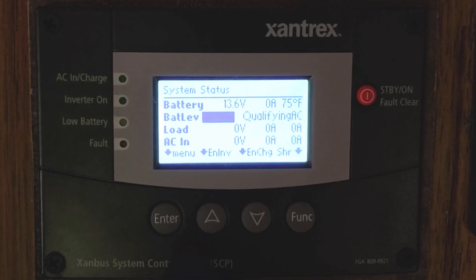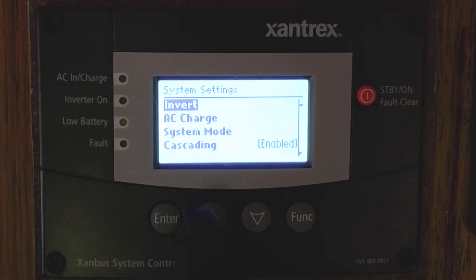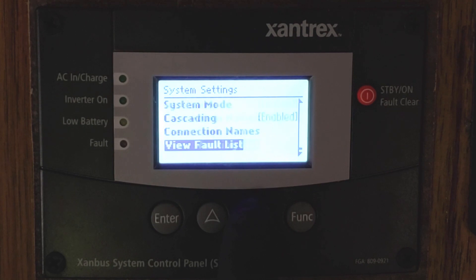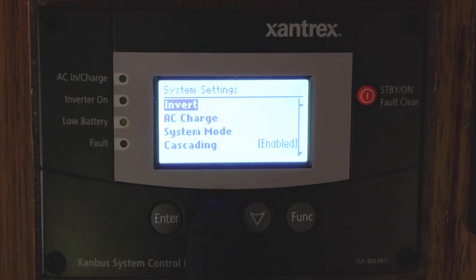To adjust any settings on this, we're going to hit the Enter button — that's going to take us into the menu — and then you hit Enter again to go into System Settings, for example, or you can use the up and down arrows to choose whatever menu you'd like to go into. Now once we're in here, you can see you have a lot of different options and can change all of these different settings.